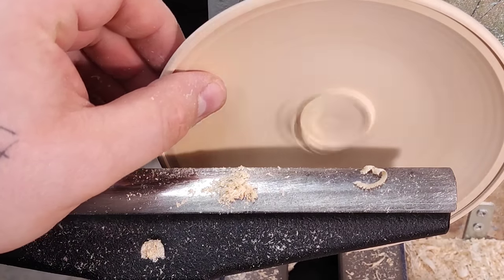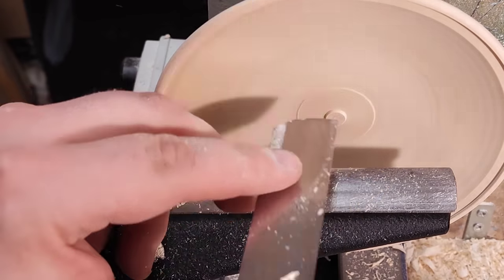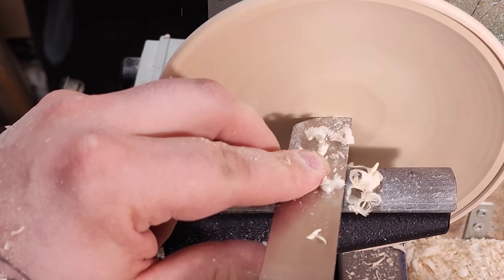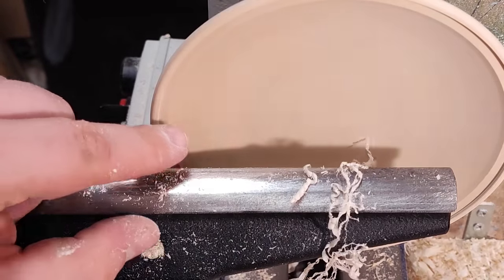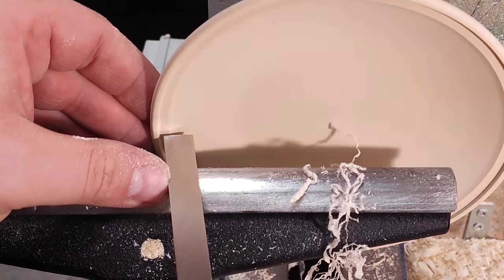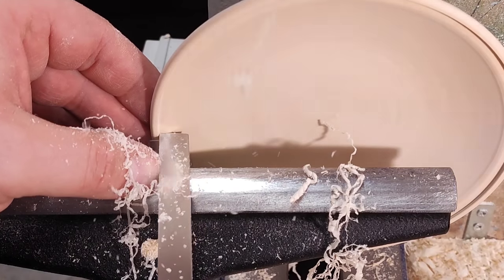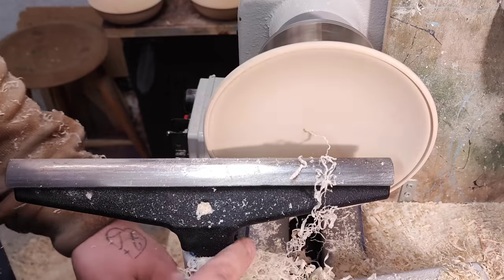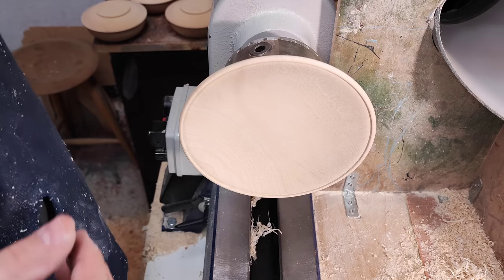That feels super nice. Just the scraper to blend the curve. I have a flat spot in the corner and I want to blend that in — I do that with the square-end scraper, just roll it into a curve. And that's it. That just needs sanding and I'll show you the final results — yeah, that's super nice.